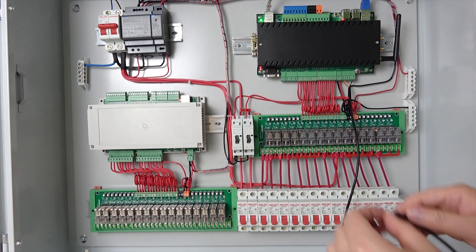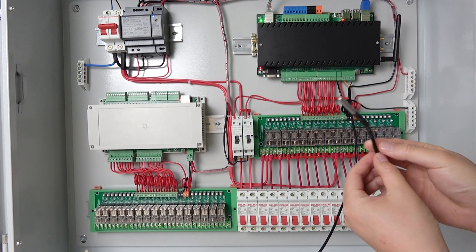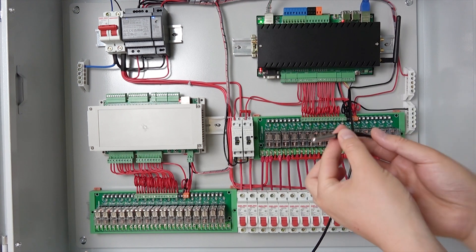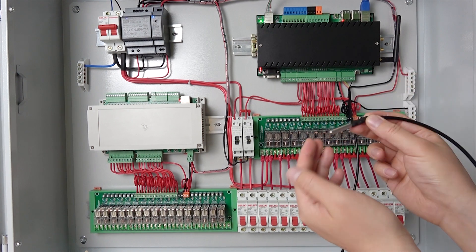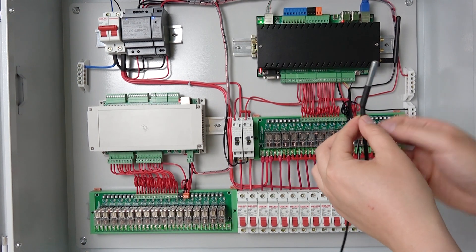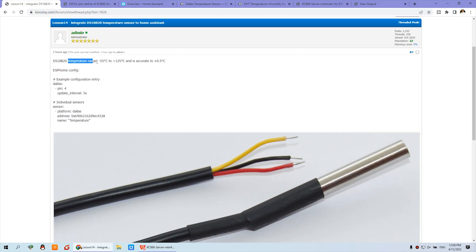In this video, I will show you how to integrate the DS18B20 temperature sensor with the KC868 server so that you can detect the temperature. You can put this sensor under water, in the air, or in the soil, so it is widely used in home automation and industry. This is the DS18B20 and you can see the temperature range that is enough for most use cases.